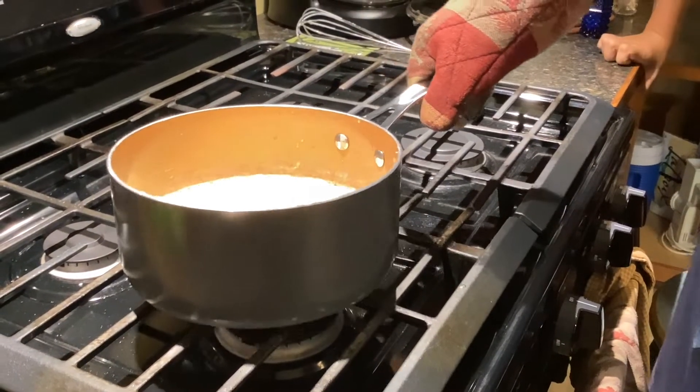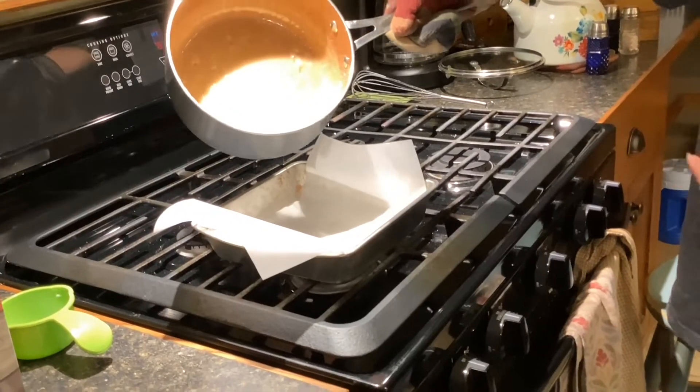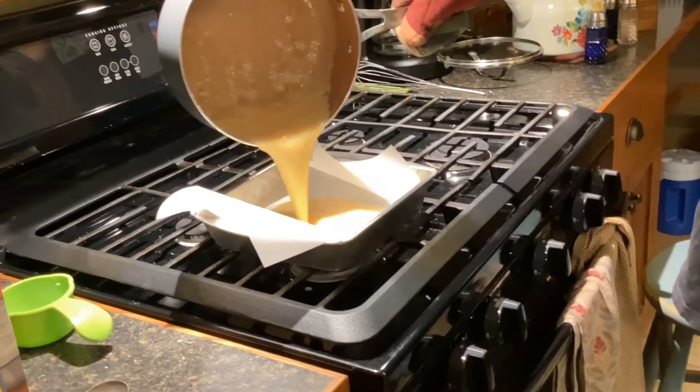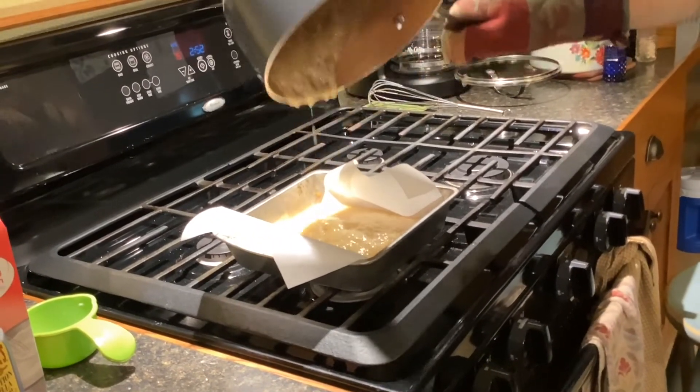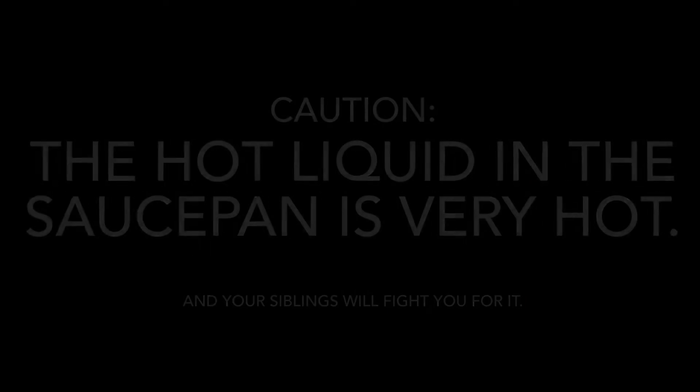Now whisk it and wait till it gets to 290 degrees. Now remove it from the heat. Pour it into the pan and then we'll put it in the fridge until it's cold. And we put it into the freezer and we'll wait till it's hard.